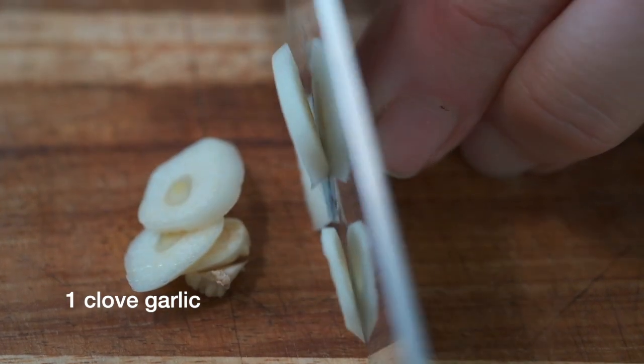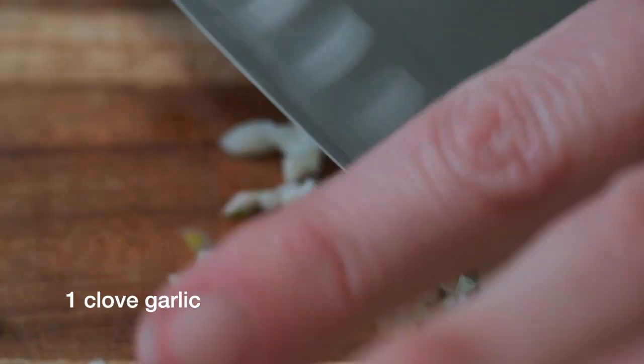Then take one peeled clove of garlic and mince it as finely as you can.